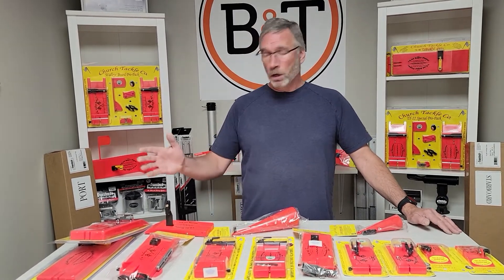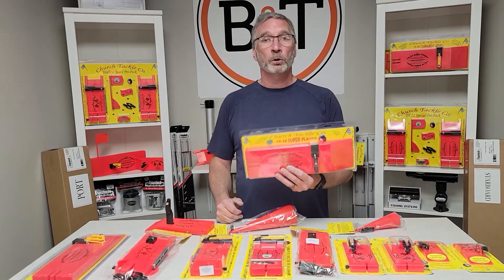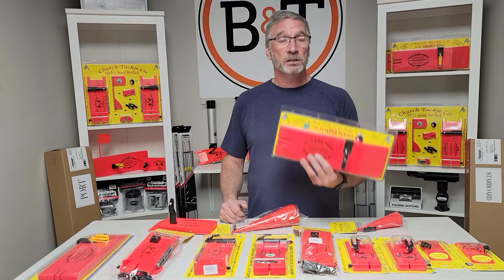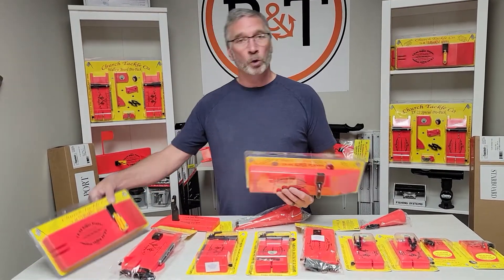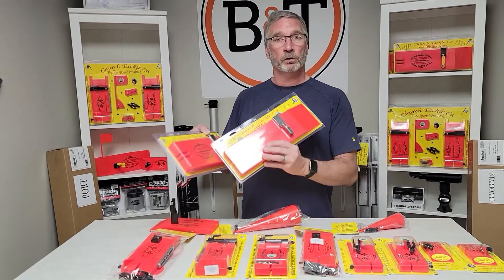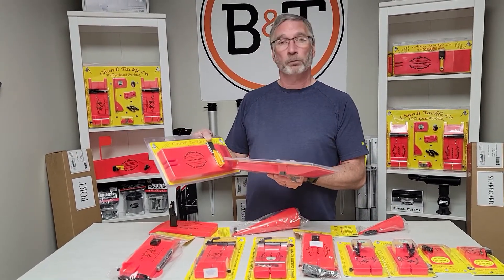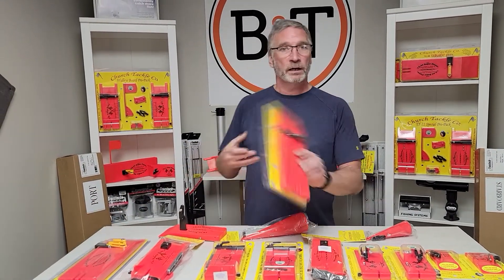So let's start on the right — we've got the TX44 Super Planer. All you salmon guys going for those big kings, this is the kind of board you want to be using. If you want to upgrade it, no problem — we've got the Tournament Series. This one's got the upgraded lockjaw clip and the stainless steel pin on the back. We can get you hooked up.